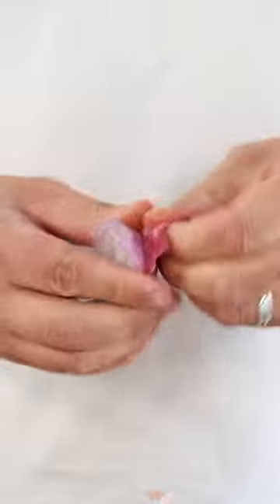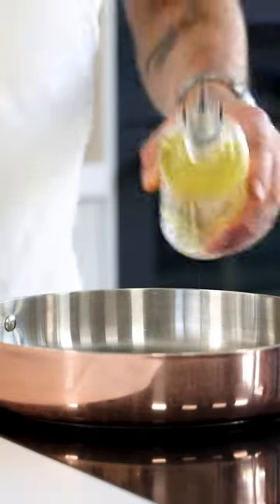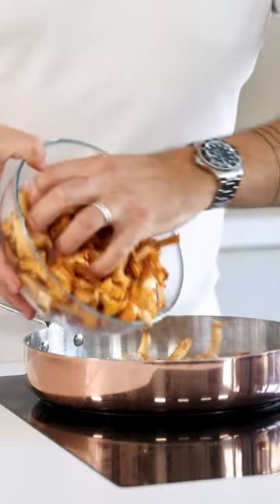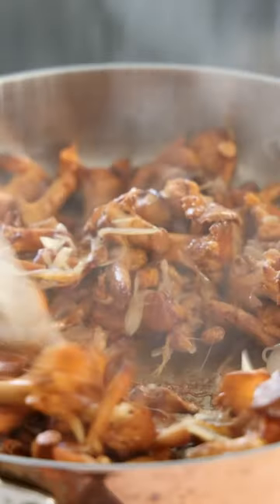Cut two shallots in half and clean them, then chop them. Add a drizzle of oil to a hot pan and glaze the shallots. Once they start to color, add the chanterelles and pan fry them till golden brown with 4 grams of salt. When they have a nice color,